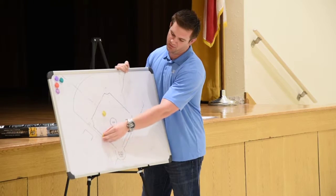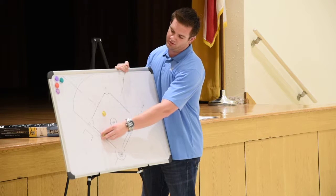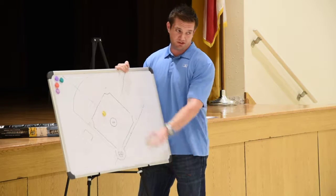The plate guy is going to rotate up to third base and he takes a play at third. He'll take that before the start of the play. Just like we talked about communication previously, we're always communicating.